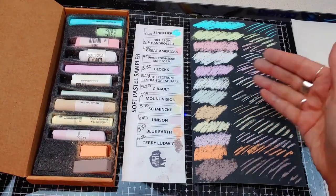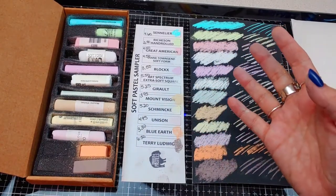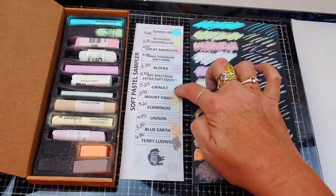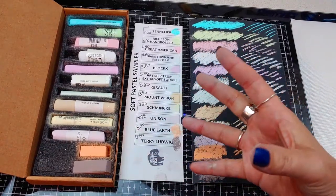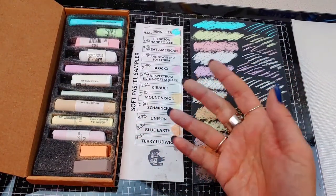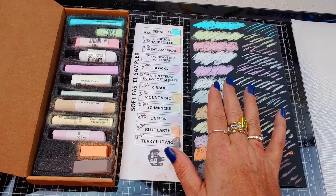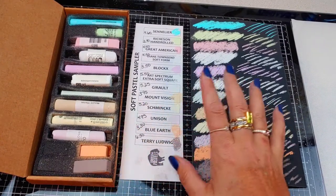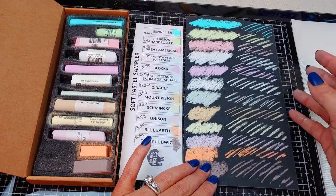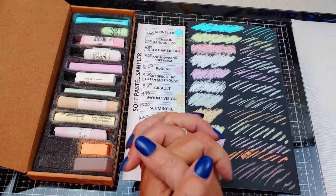So here is the Dakota Pastels sampler set in light. Like I said, they have other samplers with more of a color scheme. I thought this was really fun — I definitely have two I'm going to try out next. These samplers are for trying out and seeing what you personally like to work with so you can invest after that — you don't want to buy a whole set and decide you don't like them. If you like pastel reviews, please let me know down below, and if there are any other brands you'd like me to try out, leave a comment. Thank you so much for joining me today and I will see you in my next video.